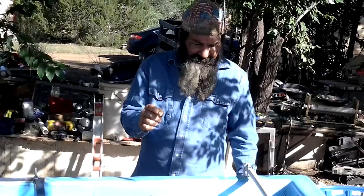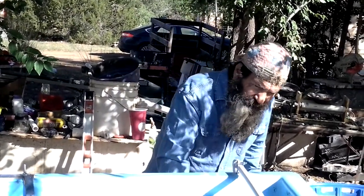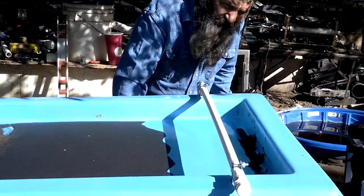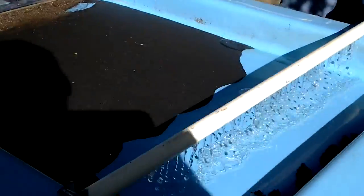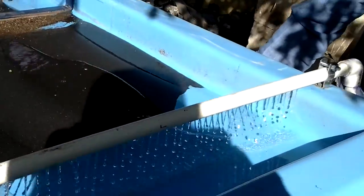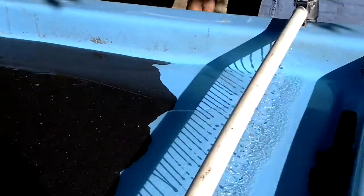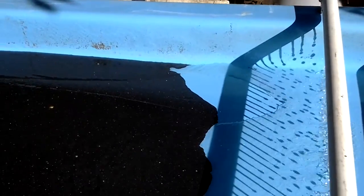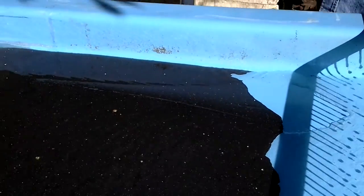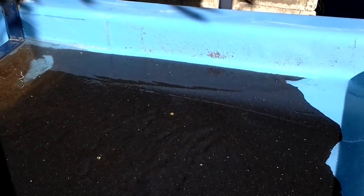Next thing is your flow rate on your water. You just want it going good enough towards the lighter black sand down the hill. On larger gold, you want your table to go slower. On finer gold, you want it to go faster.